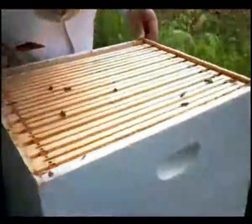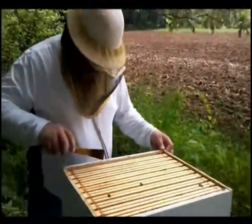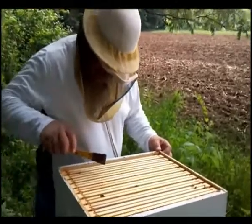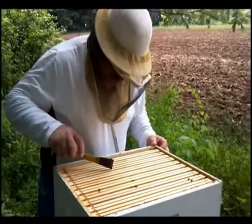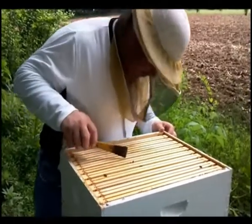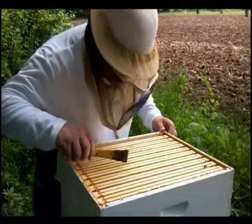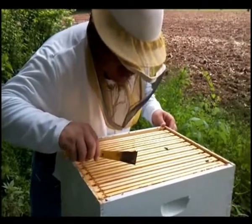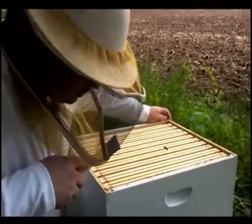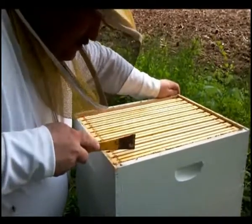Let me tell you what I got. I have some foundation on Super 1, Super 2 some foundation, Super 3 some foundation. Super 4 is built out. Super 5 has capped on 6, capped on 7, capped on 8. I have foundation but not capped on these sides.